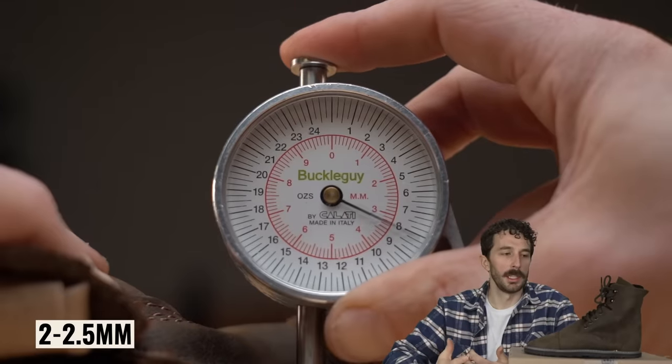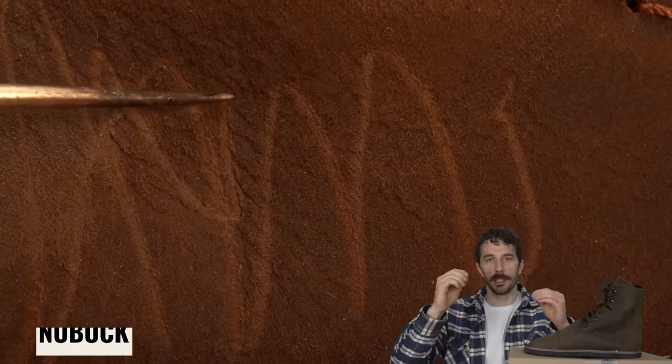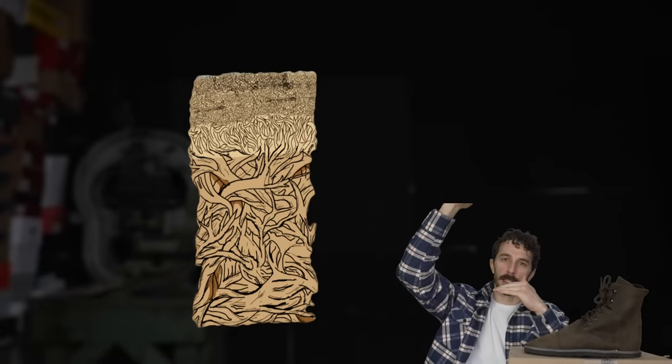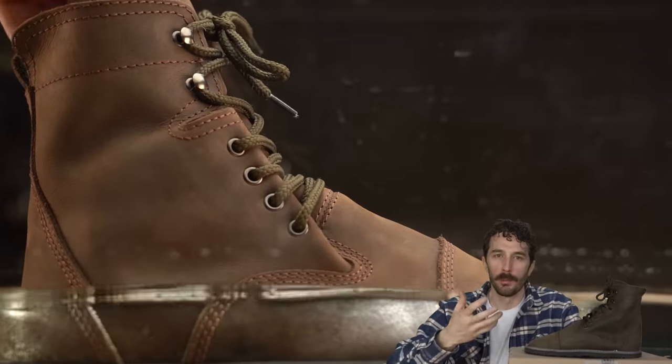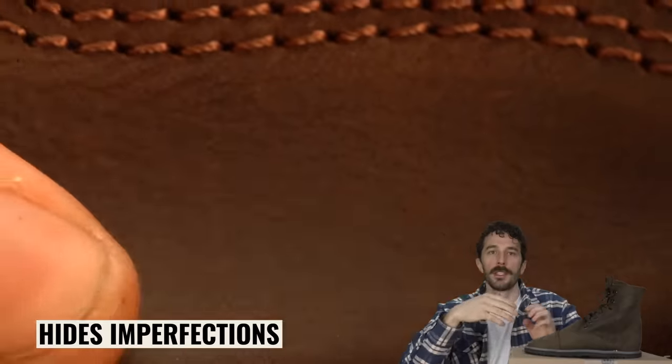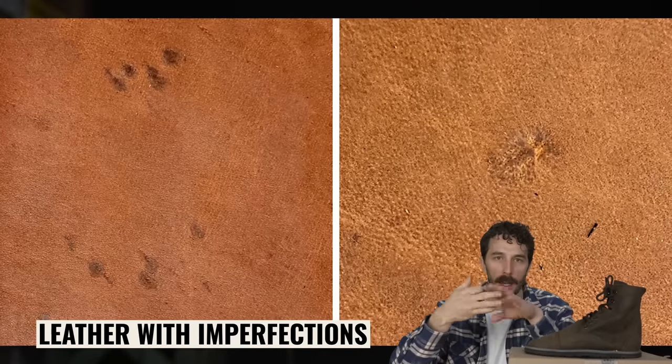The leather on this boot is 2 to 2.5 millimeters thick — right around what we see with the heritage work boot world. The type of leather is a buffed or nubuck full-grain leather, where they take that cross-section of leather and sand down the very top portion, giving it a matte microfiber texture. They also apply a light layer of wax on top, which makes it slightly more water resistant and gives it that matte finish.